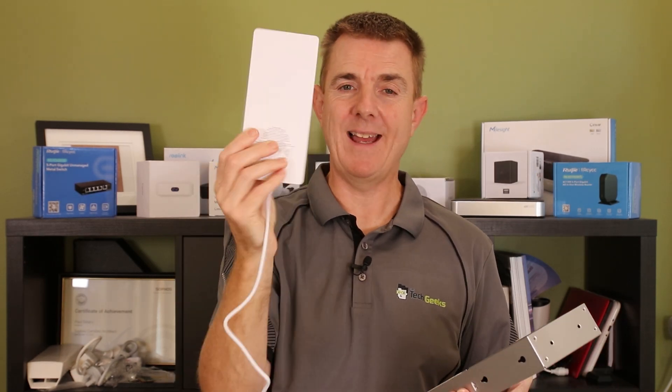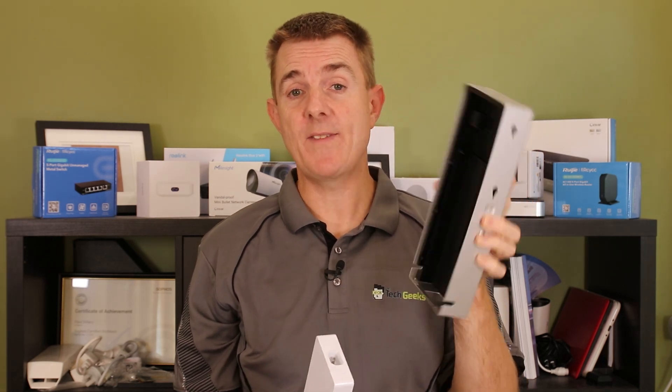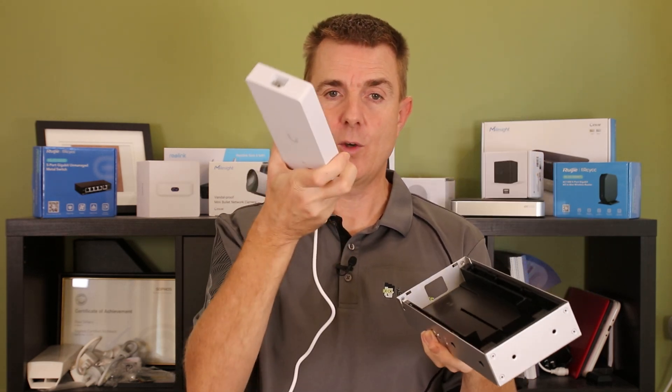So we first have our big mains power pack. The idea with this is that I can conceal pretty much all of this and then it's going to turn into a rack mount kit with it.